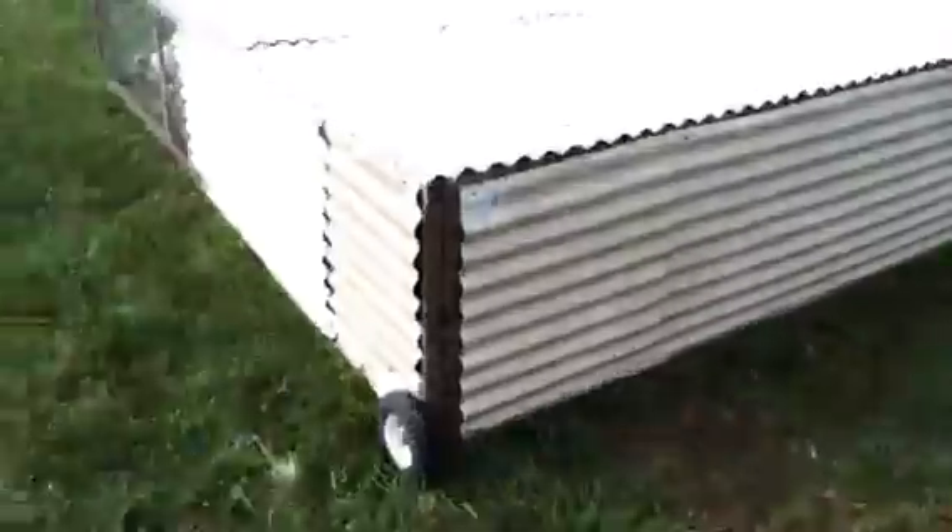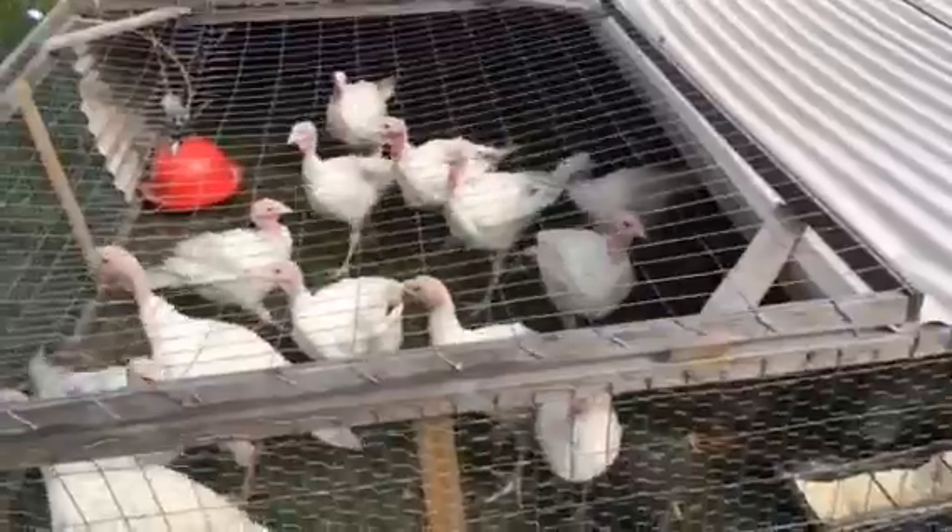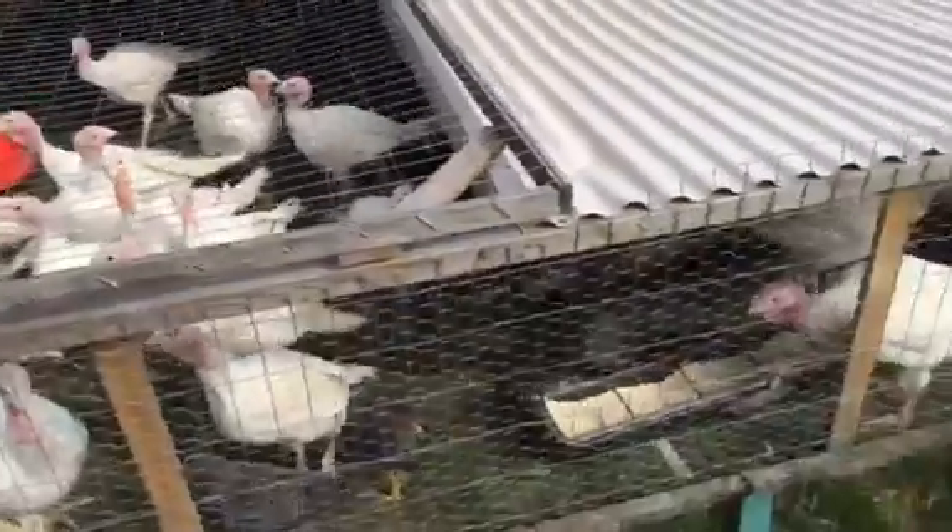This is the turkey tractor with turkey and Barbara. These are the younger turkeys — the second batch we got.